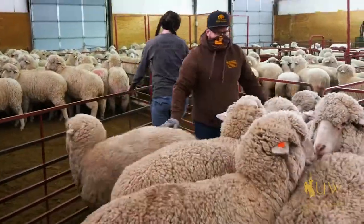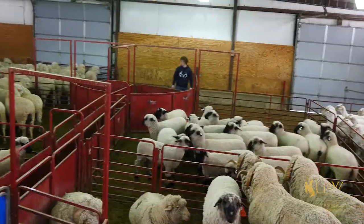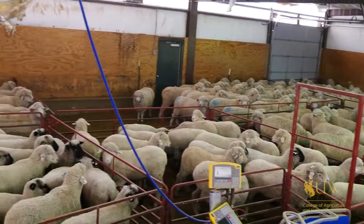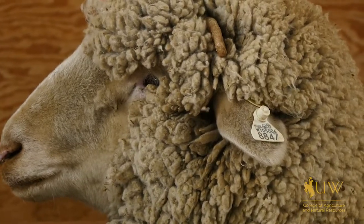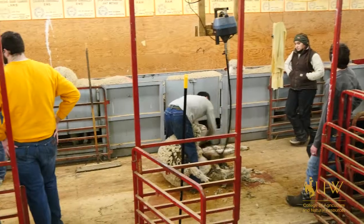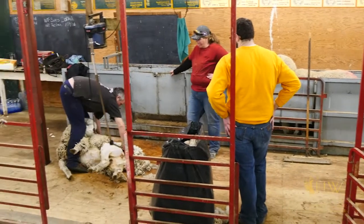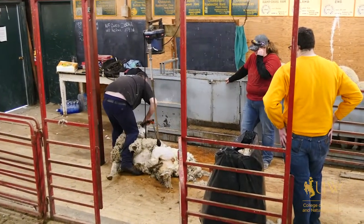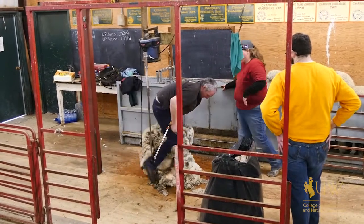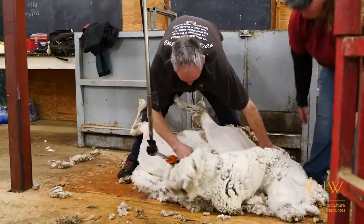We're shearing today — it's an annual process that we work all year for. The process involves bringing the sheep in 12 to 18 hours prior and fasting them on water and feed so that they're comfortable in the shearing position. Professional shearers incorporate a pattern that allows the animal to be most comfortable and most safe. It's a process that is pretty commonplace, and you can see the sheep are very comfortable throughout it and are glad to have that wool removed.